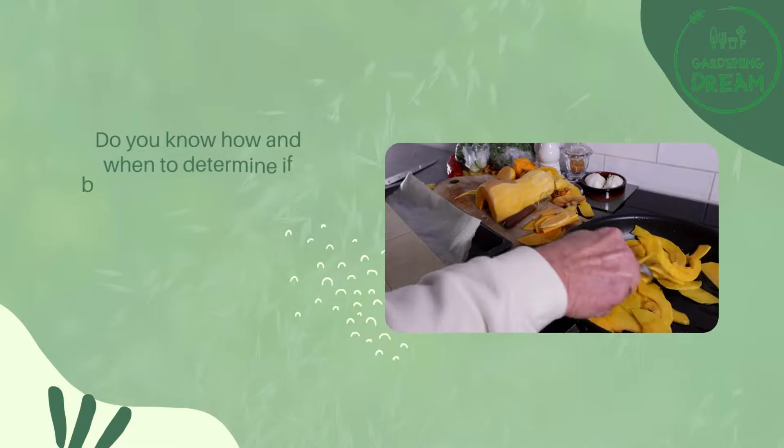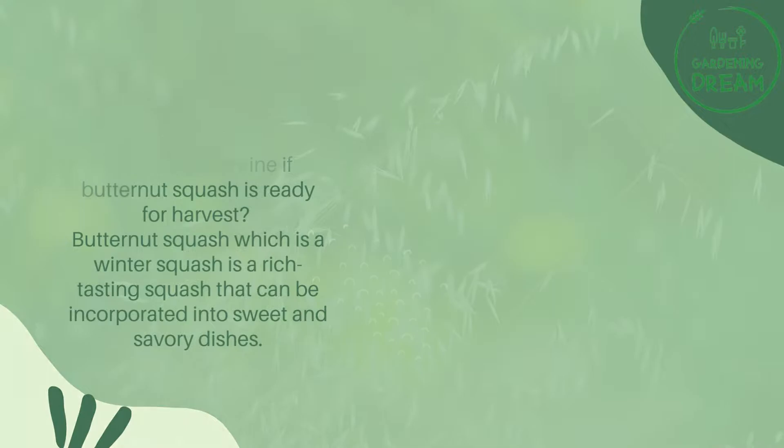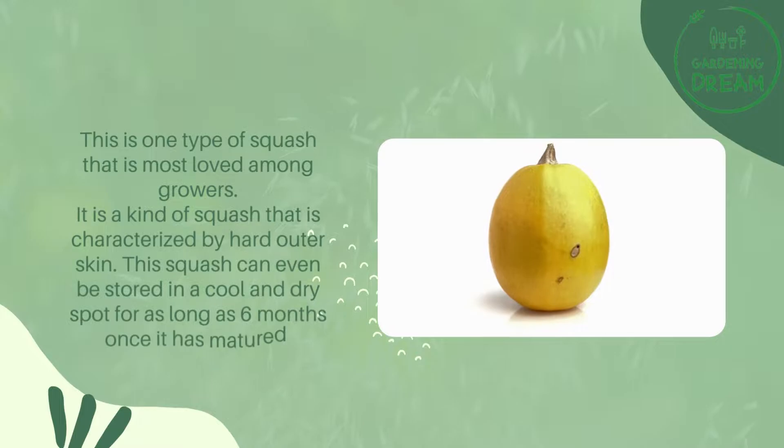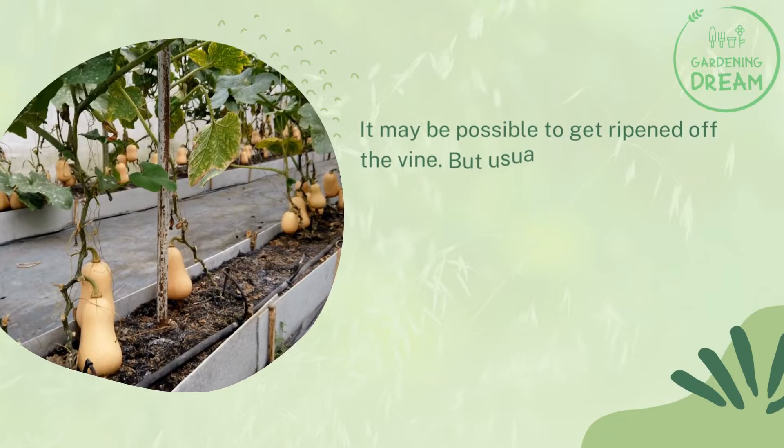Do you know how and when to determine if butternut squash is ready for harvest? Butternut squash, which is a winter squash, is a rich tasting squash that can be incorporated into sweet and savory dishes. It is one of the most loved squashes among growers, characterized by a hard outer skin. This squash can even be stored in a cool and dry spot for as long as six months once it has matured.